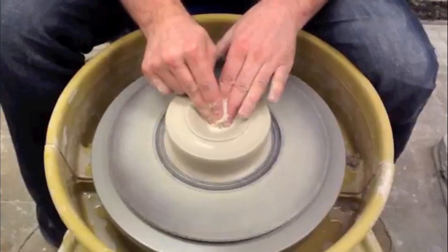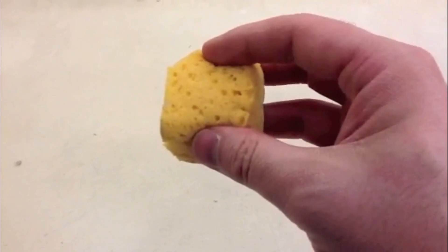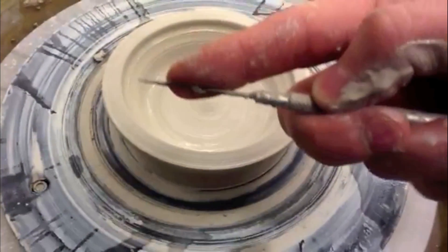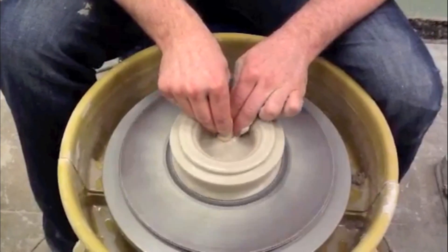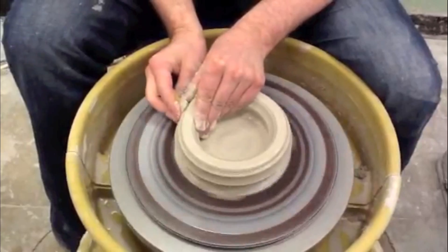Now the clay is centered and should be standing still. Next we make a hole and continue to drill. Push down with your finger and your sponge — you need to pinch. Make sure you stop so you leave a quarter of an inch. Now pull the clay towards you and widen the hole, and the width should vary whether it's a vase or bowl.